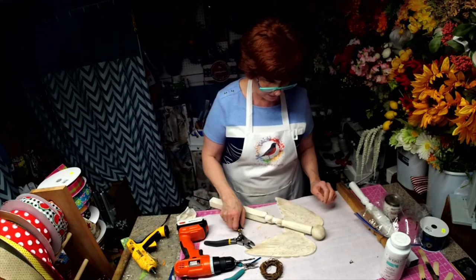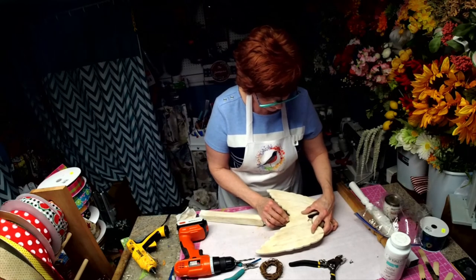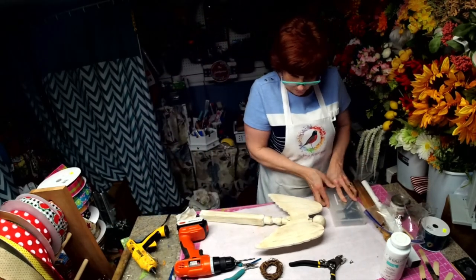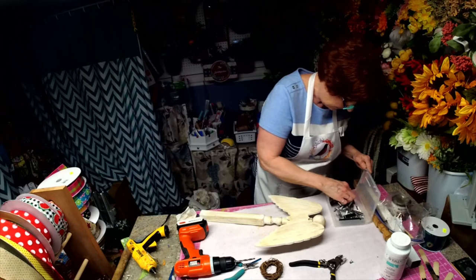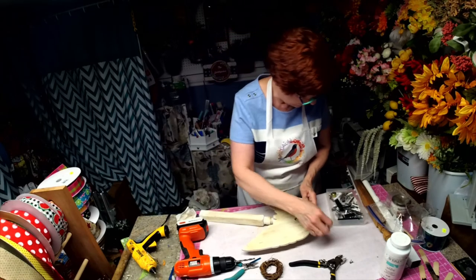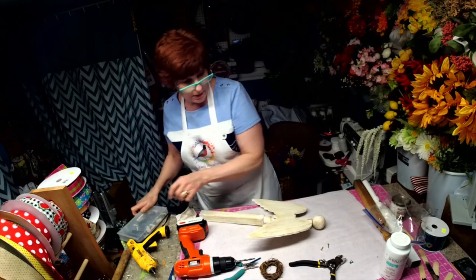I kind of want that to be right about there. I'm thinking — not sure if I have two short screws or not, but let's check. I always like to see how far down — that's a good one. Oh, I have two. I love it when I have the right ones and I don't have to go searching.